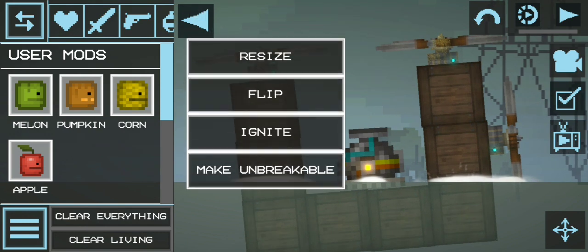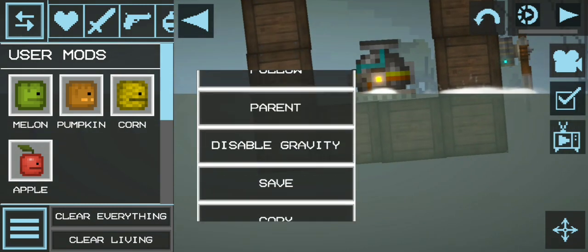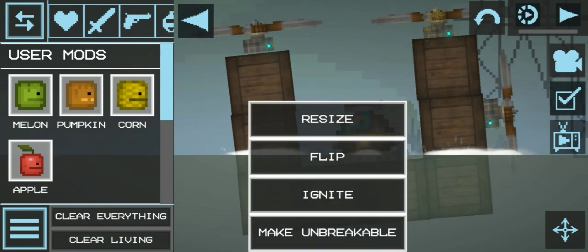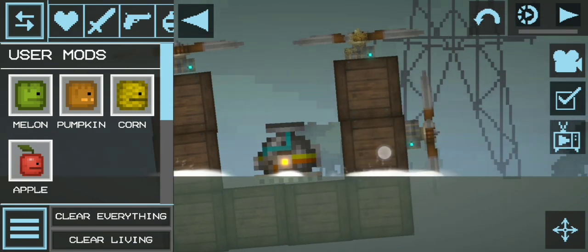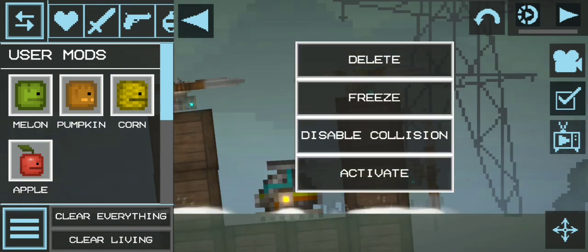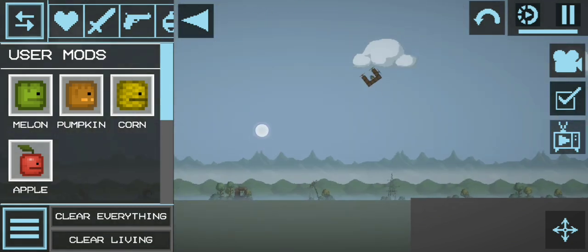But wait, there's one more step you need to follow if you don't want it to break — and that is to make it unbreakable. Make the crates unbreakable, or it will break. Make unbreakable, okay, and you're done.